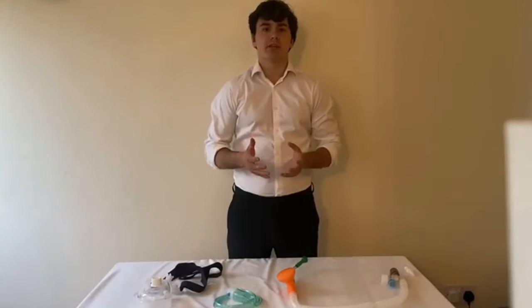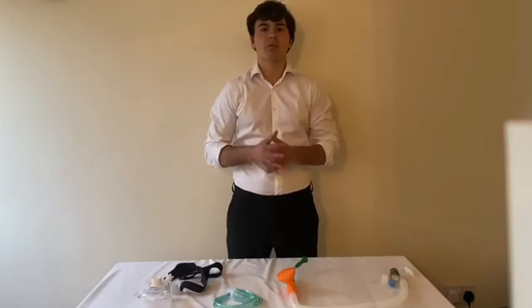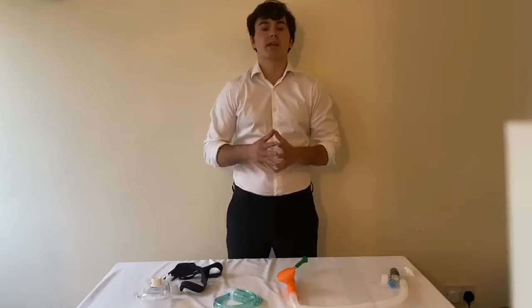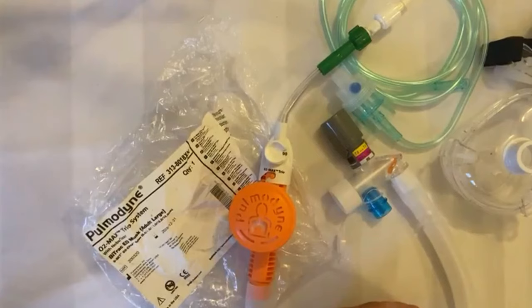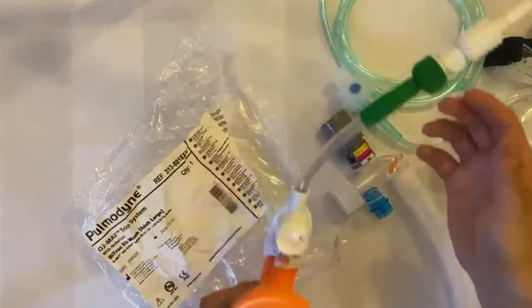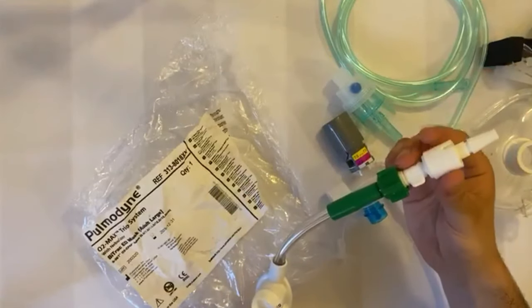To begin setting up the kit, tear open the bag containing all the components except the white Schrader connector. The Schrader connector will have to be connected to the kit, which is done by screwing the connector onto the rest of the circuit. When all of the components are out of the bag, attach the Schrader connector to the circuit by screwing it into the port.